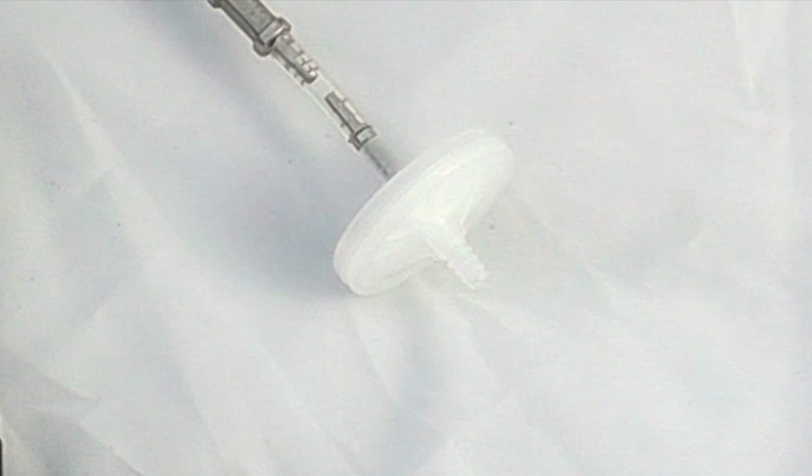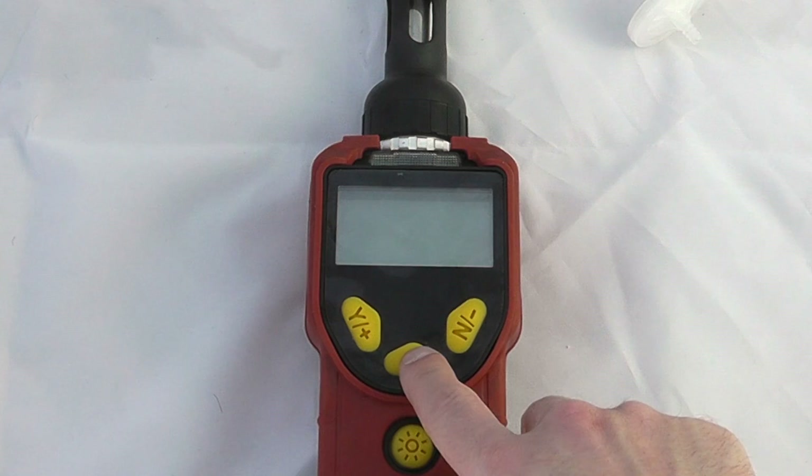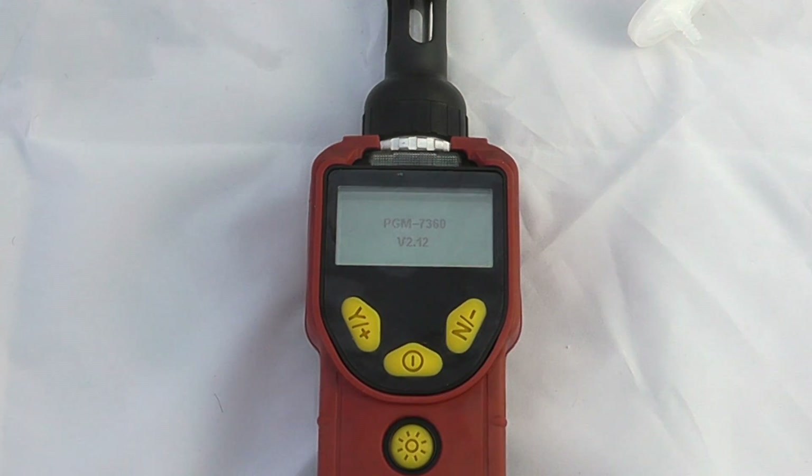Operationally speaking, we start the instrument up using the on/off button and then the instrument will go through a start-up procedure. It will do a few tests on the unit itself and then go through a lamp option.